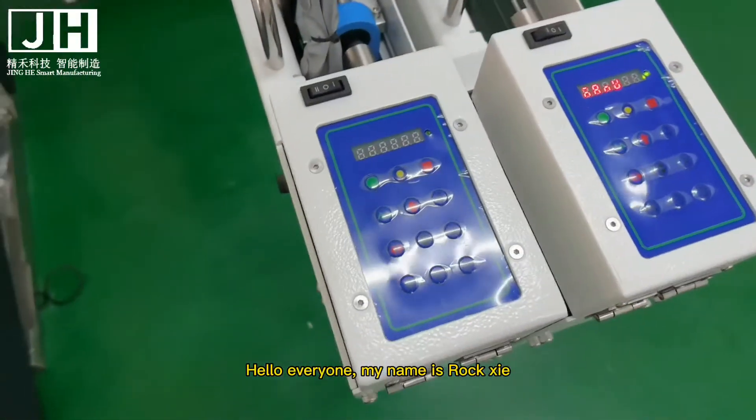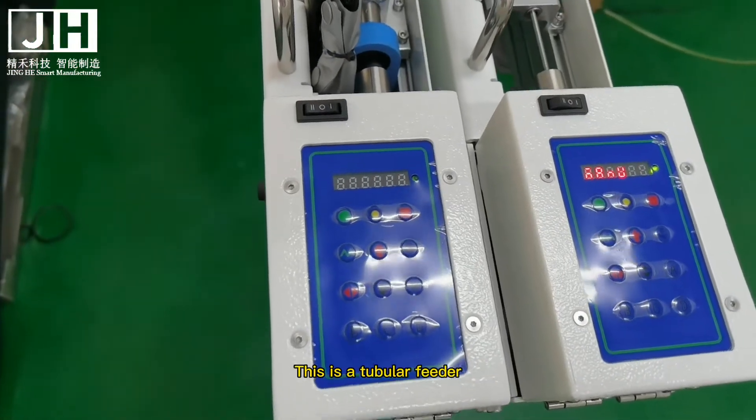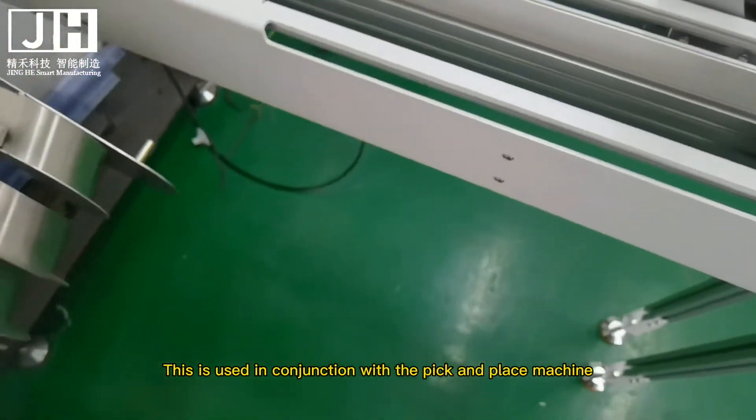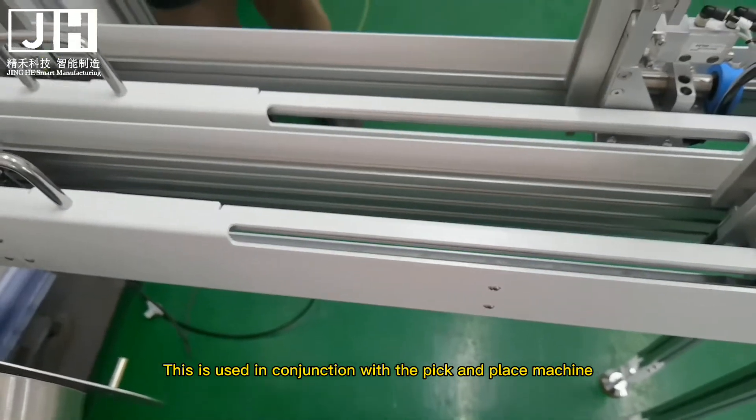Hello everyone, my name is Roxy. This is a tubular feeder, used in conjunction with the pick-and-place machine.